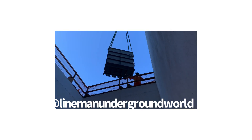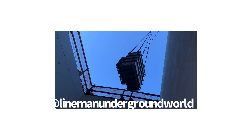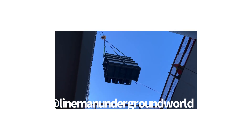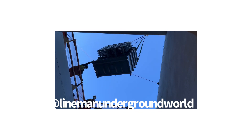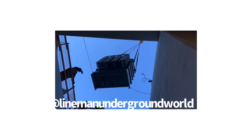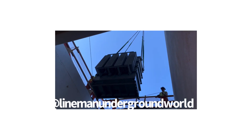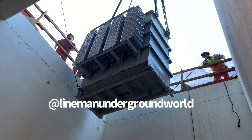Looking good — getting closer and closer, coming down a little bit closer. They're rotating the transformer to bring it down the way they're going to set it. That's pretty cool. Looking great.